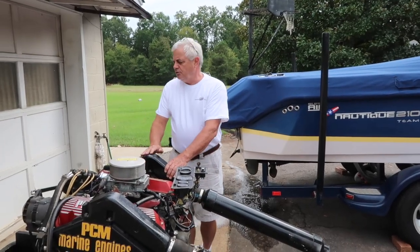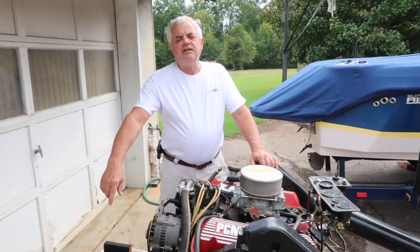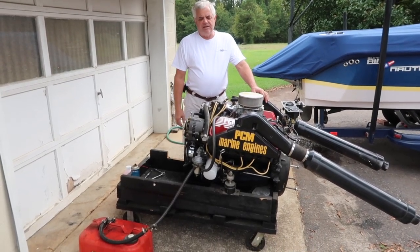The very first thing you want to do is take some gas stabilizer and put it in the gas tank, and then once it's in the tank, you want to start the engine, run it, warm the engine up, and then change the engine oil.